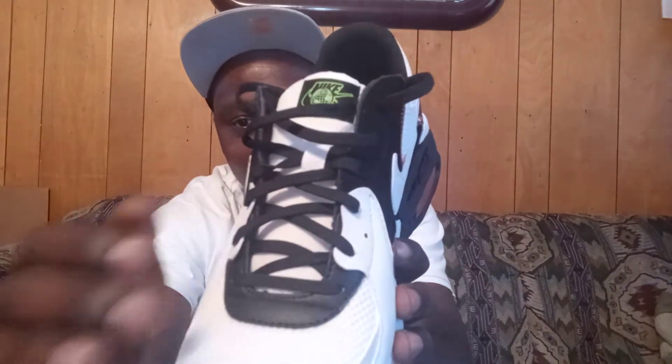You got the black laces, the white and black lace holes, and the Nike logo right here in green on the front of the shoe. The inside of the shoe is all black, and the bottom part is like a light blue with the green Nike swoosh once again on the inside.